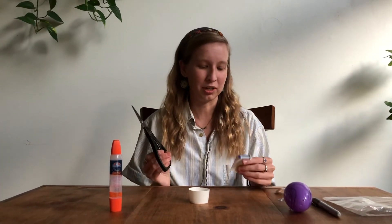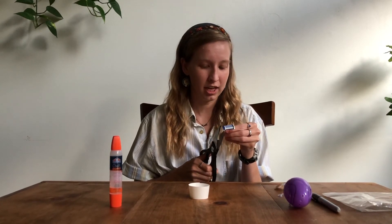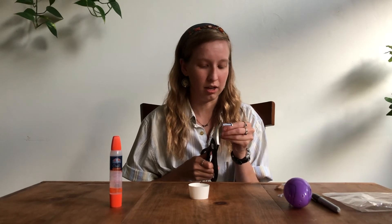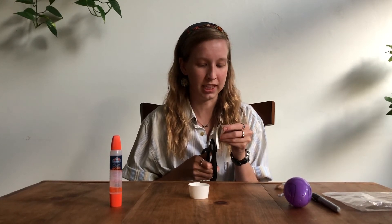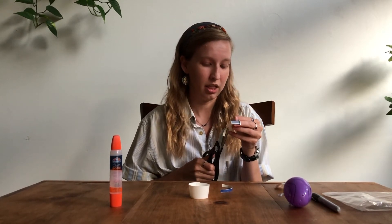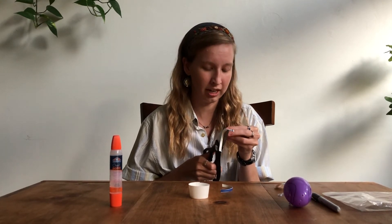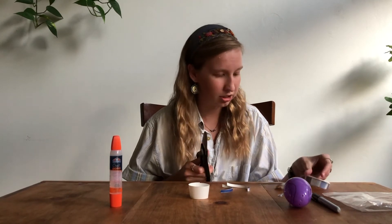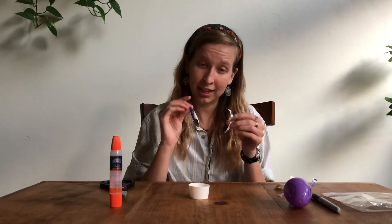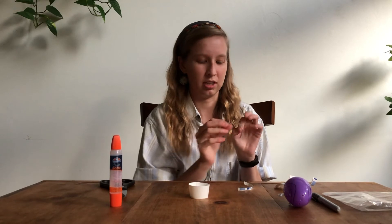Moving on to the next step, you'll need that paper cup portion I mentioned saving earlier. What you're going to do is cut little strips from the edge of the cup. These will act as the snail's tentacles, which is where the eyeballs of the snail sit at the end. They don't have to be super skinny or super thick — just make them however you want.